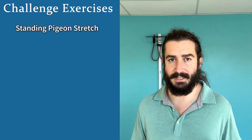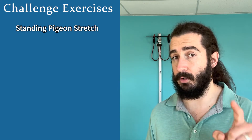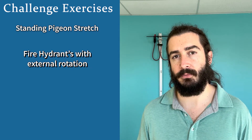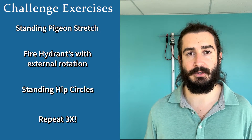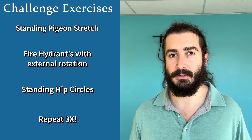We're going to go through three different movements to improve the range of motion in your hips. Specifically, I'm going to come after external rotation. We're going to do a standing pigeon pose stretch, which you may have seen before, but I'm going to make sure that you're doing it right. Then we're going to do a fire hydrant exercise on all fours, but with a little bit of a twist. Standing, we're also going to do a hip circle exercise that I really like. These three movements you're going to do for three rounds, and it should take you under 10 minutes.